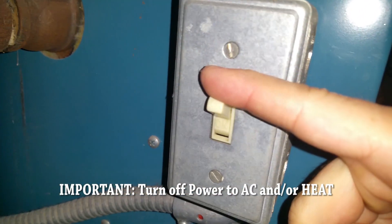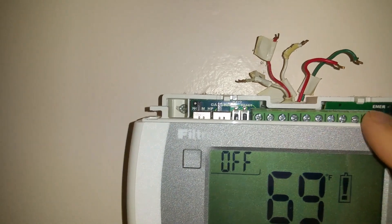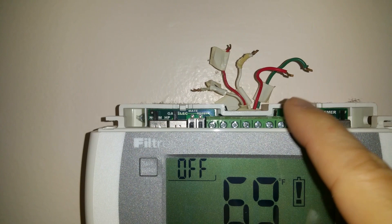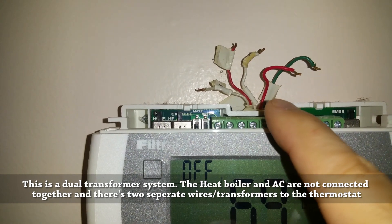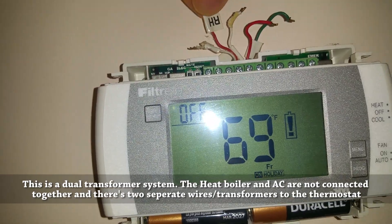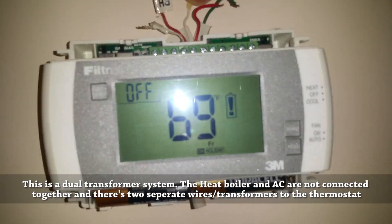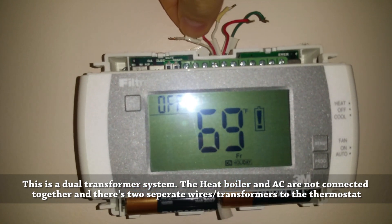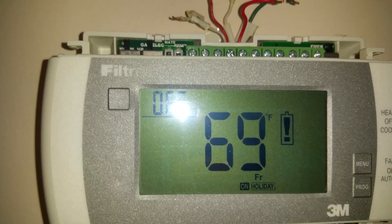I removed the wires from the terminals on the old thermostat. You can see what I have: green, two reds, and two whites. The green is the G wire for the fan. Then you have an RH and an RC for the reds - RH is for heat, RC is for cooling. You also have Y for cooling and W for heat. What's missing here is a common wire.